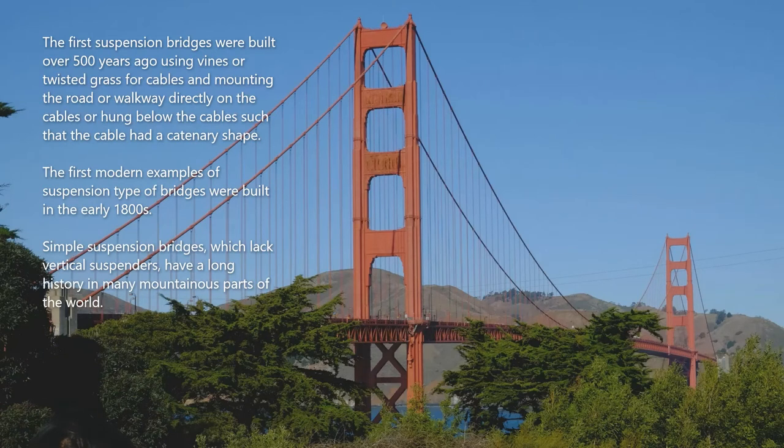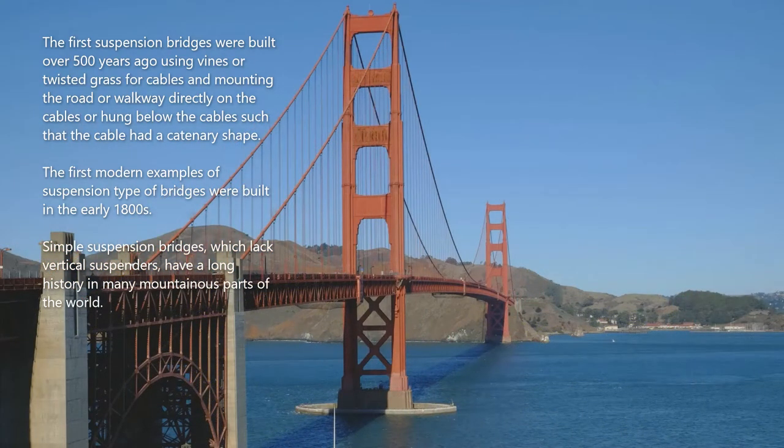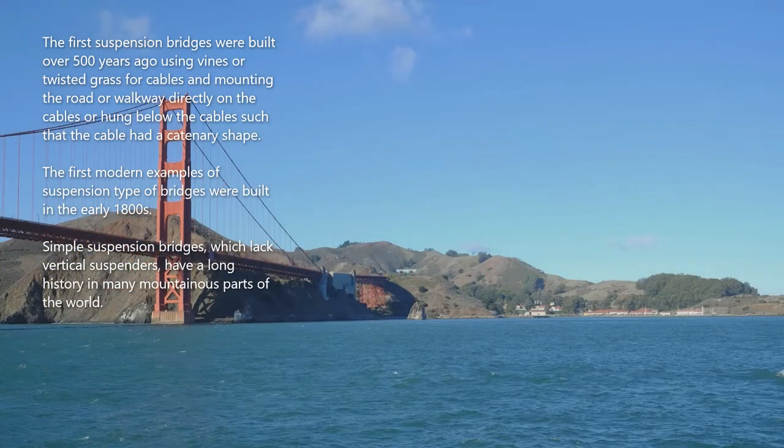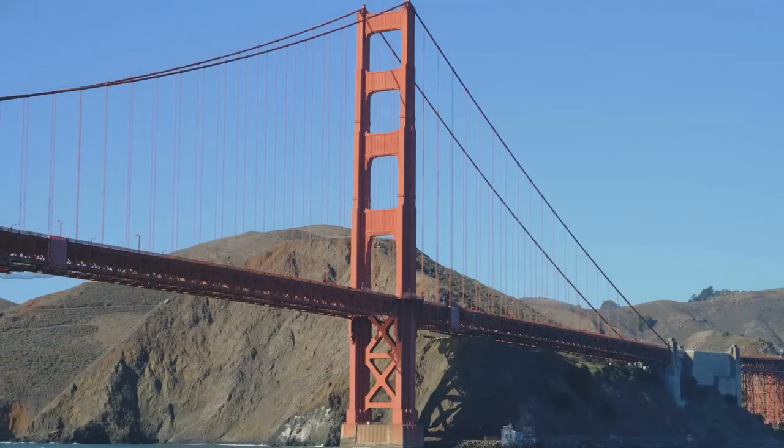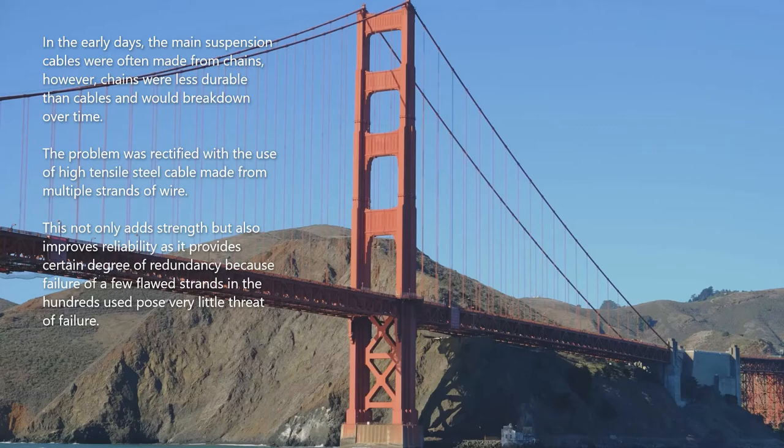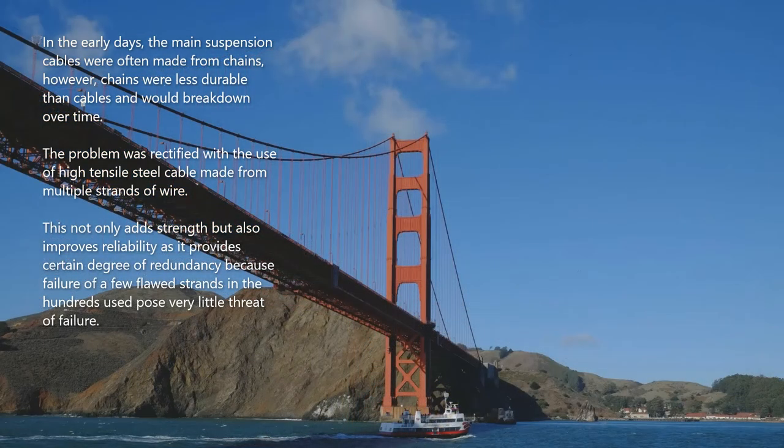The first suspension bridges were built over 500 years ago using vines or twisted grass for cables, with the road or walkway mounted directly on or hung below the cables such that the cable had a catenary shape. The first modern examples of suspension bridges were built in the early 1800s. Simple suspension bridges, which lack vertical suspenders, have a long history in many mountainous parts of the world. In the early days, the main suspension cables were often made from chains, which were less durable and would break down over time.